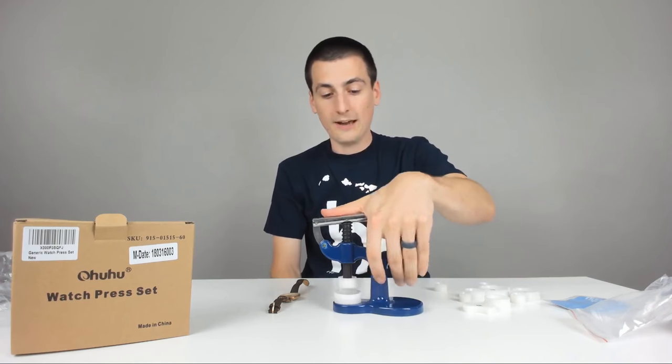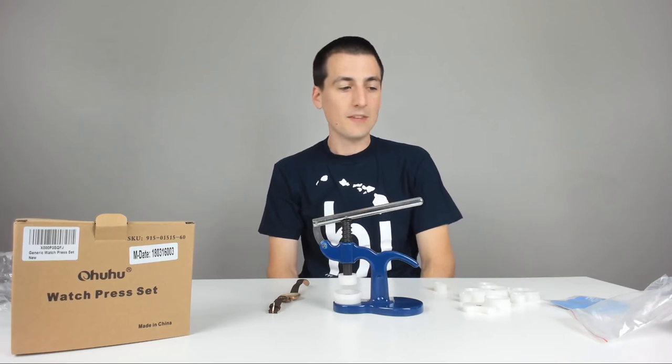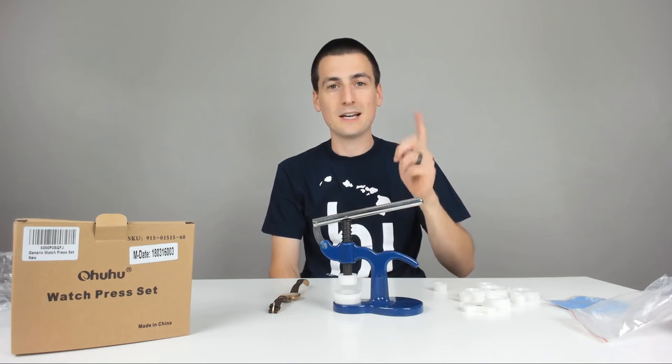Thank you Amazon for just selling just about anything. Appreciate you guys watching — hit that like button, hit that sub button, and I will see you all in my next video. Thanks.